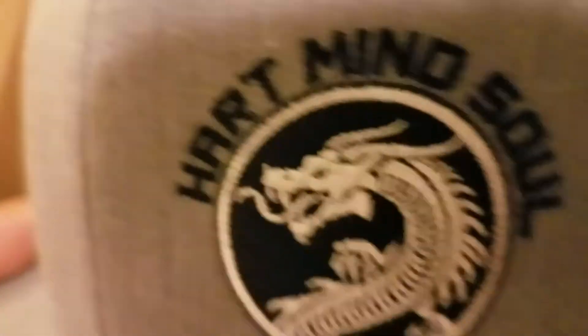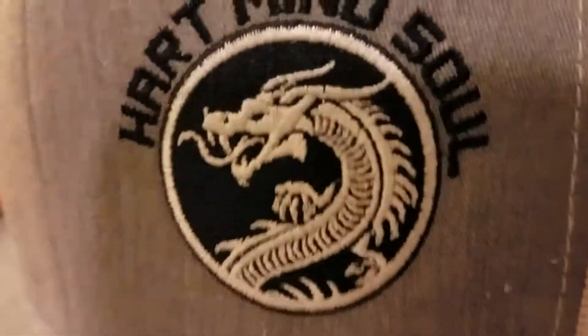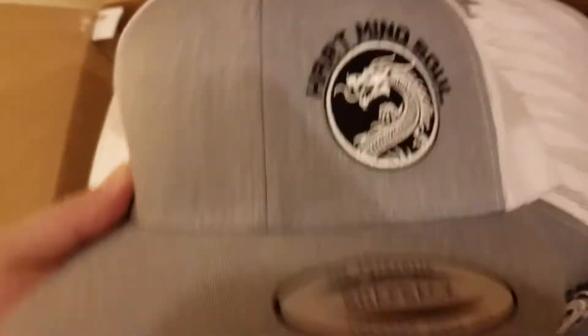We got these new snapback trucker hats in — really nice products here. Look at that high-quality embroidery, really nice stitch count. You can pick these up on HMSNation.com, available in a number of colors.